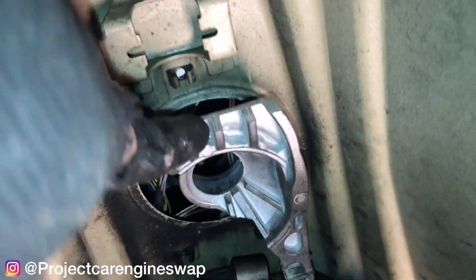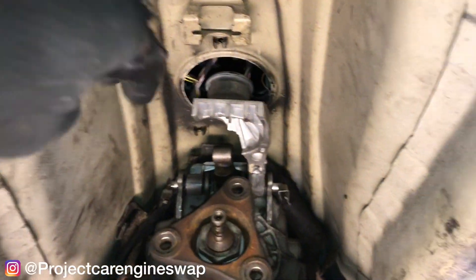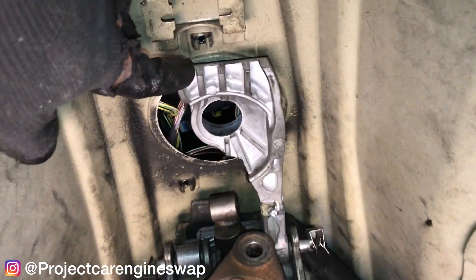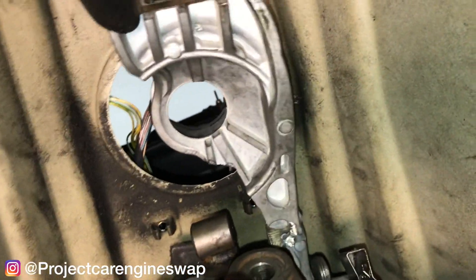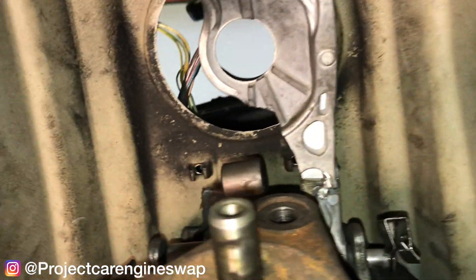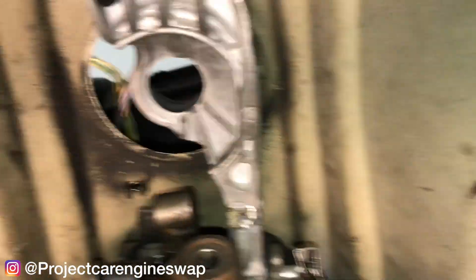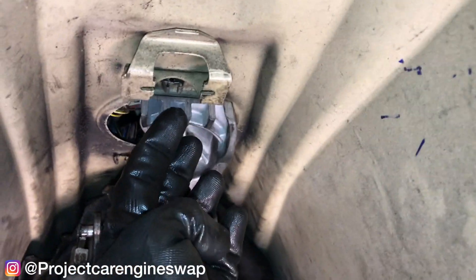Got it installed. Looks like it's pretty even up there with the center. Looks like it's back to the drawing board for me. Alright, take two. Got it installed, and this is sitting right smack in the middle of that hole — right in the middle of it. Perfect. So now I just have to get that back piece in for the rear bushing.